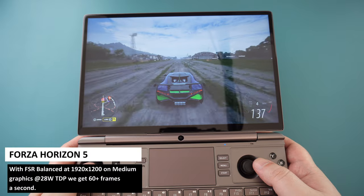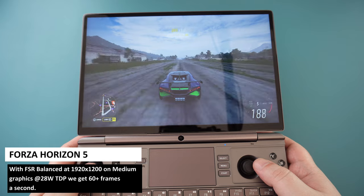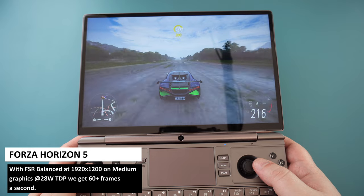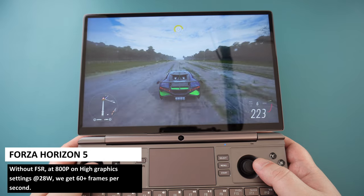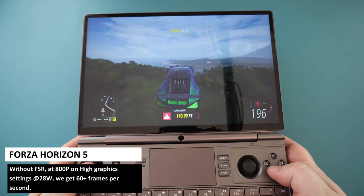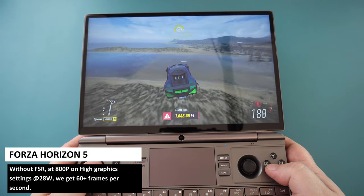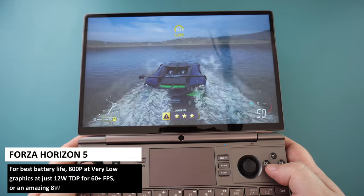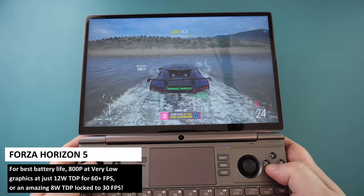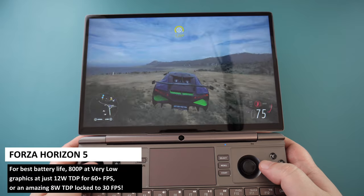This game already runs great on AMD processors without much tweaking. With FSR balanced enabled at 1920x1200 resolution on medium settings, we get 60+ frames per second. Without FSR, we can go to 800p on high graphics settings and got a solid 60+. Ultra graphics was just under 60, so you could limit to 30fps if you prefer visuals. For best battery life, you can stay at 800p on very low graphics at just 12W TDP for 60fps, or if you want 30fps, lower it to an amazing 8W TDP.